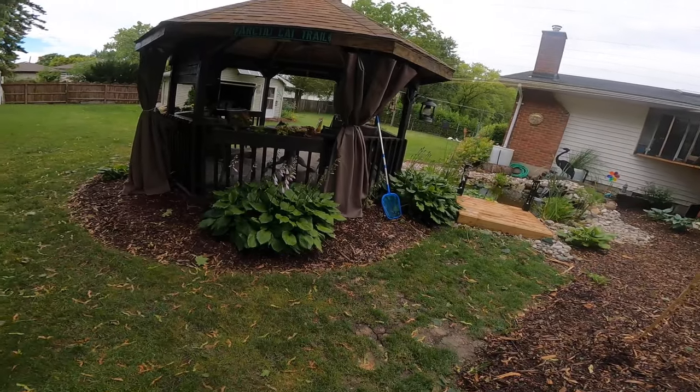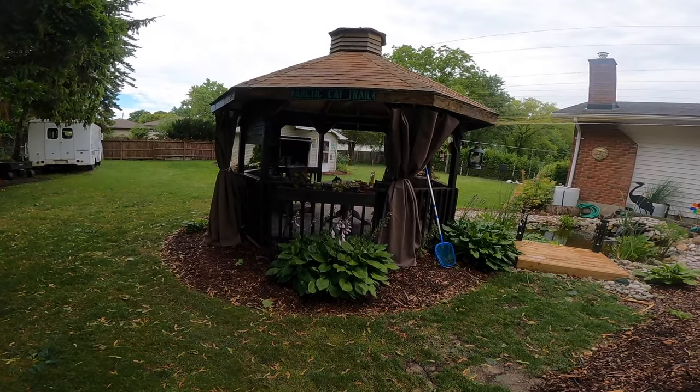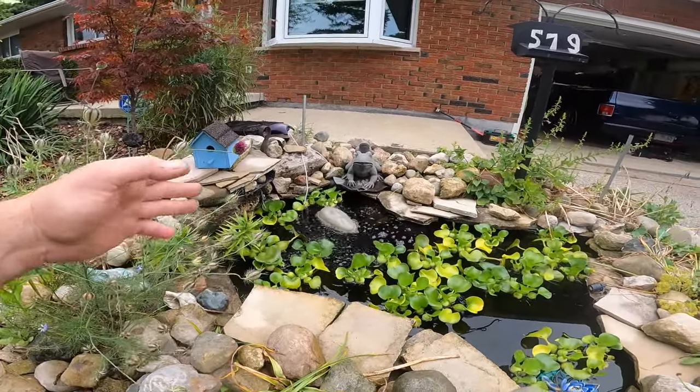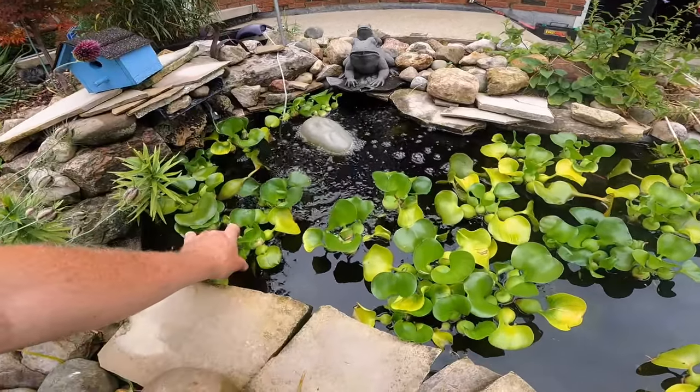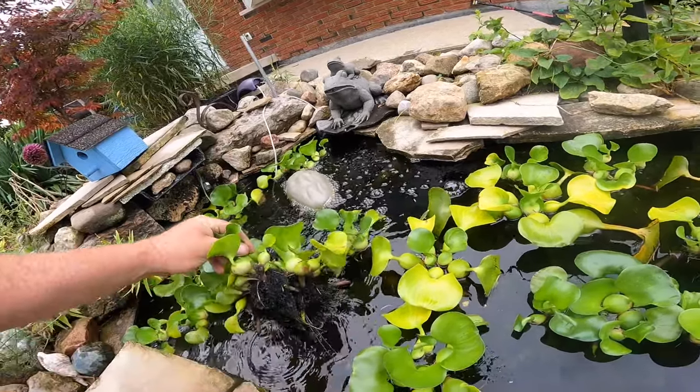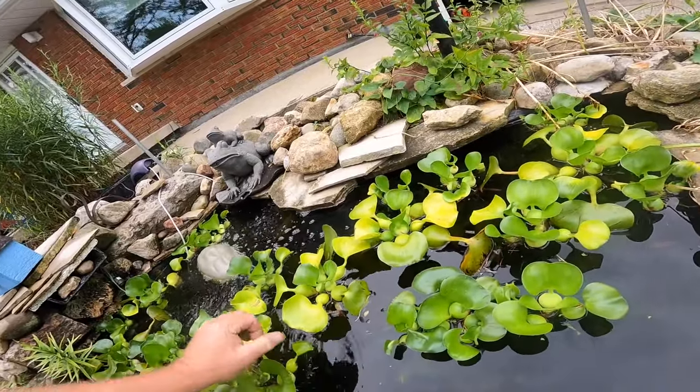I did some work on the gazebo — stained it, got some curtains for it. Out front is the little pond that I built. I turned the pump off — it's got no bio filter, nothing — it's just running some air bubblers and plants, because it's got a whole bunch of koi eggs in it from today. You don't want a pump running and you don't want fish in here because they'll eat the eggs.